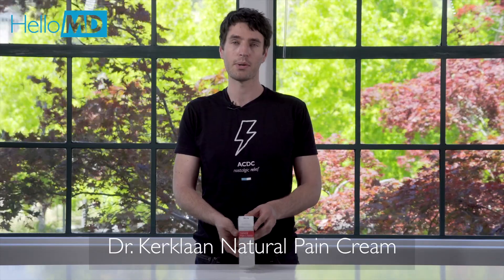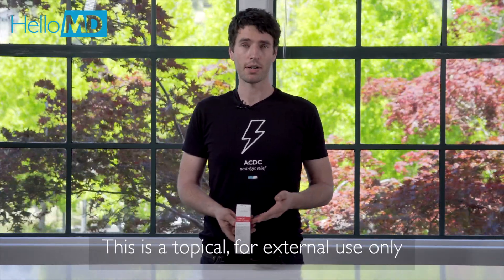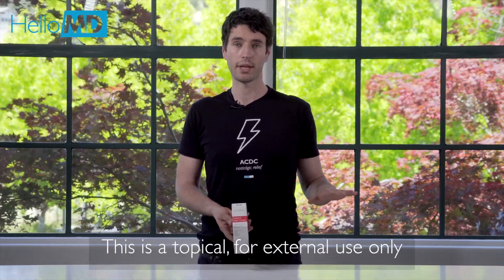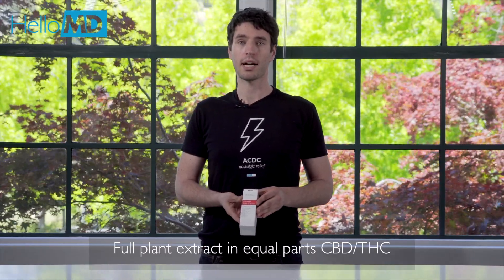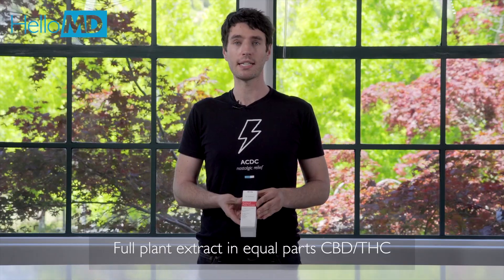Hello, my name's Kevin, and today we're going to be looking at the Natural Pain Cream from Dr. Kirkland's Therapeutics. This is a topical product, which means it's for external use only. Dr. Kirkland has formulated this cream with a full plant cannabis extract in equal parts CBD and THC.